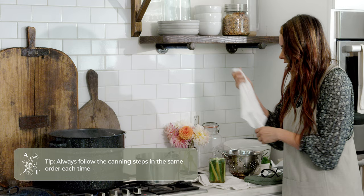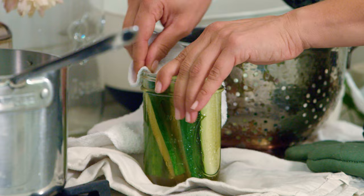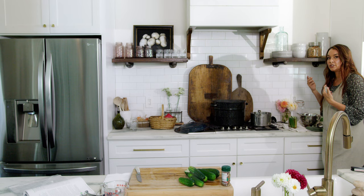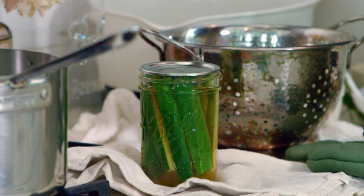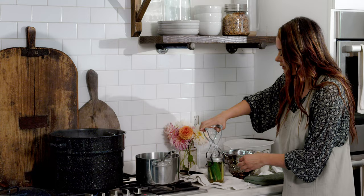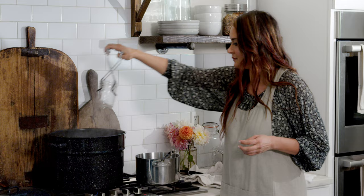Take your washcloth and wipe around the rim — make sure it is clean. You don't want any debris or liquid where you're going to seal your lid. Grab your lid that has been cleaned prior and dried, place it on, and do fingertip tight: place your band on and tighten it to where it starts to meet resistance, then just do a smidge more. Get your jar lifter and place your pickles in, and then you are ready to do the next one.